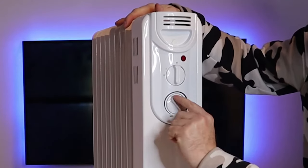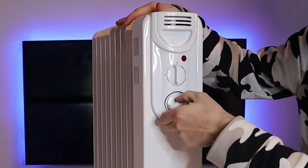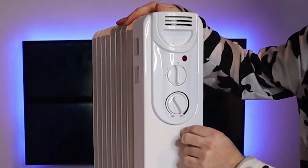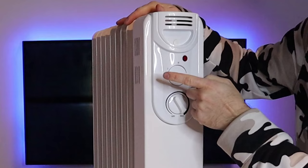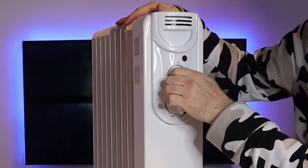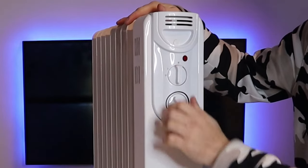It's really simple to use — it's got a minimum and a maximum and it's also got three power settings: off, on, medium, and high.